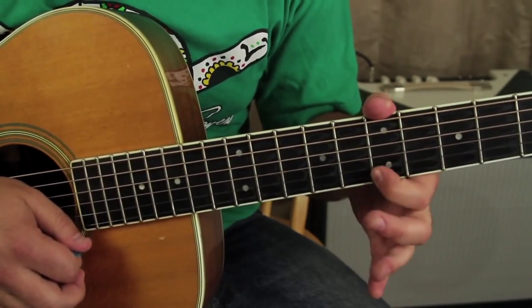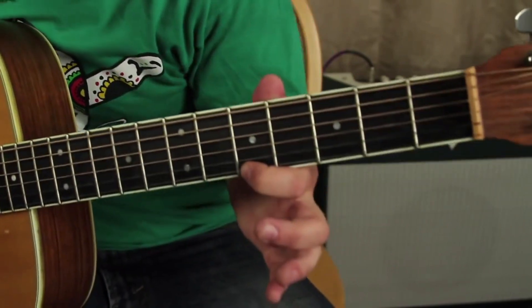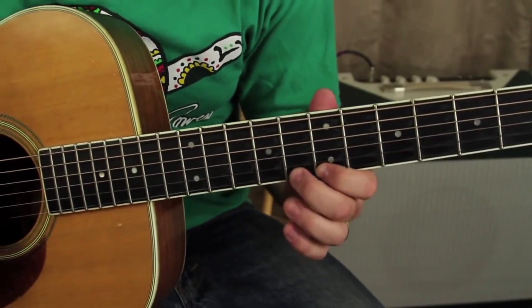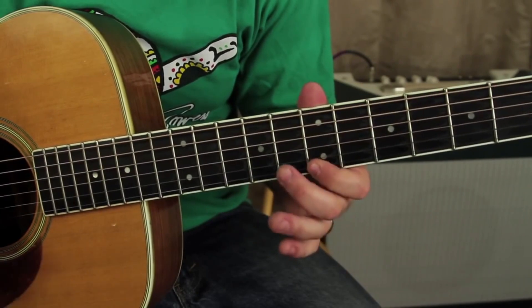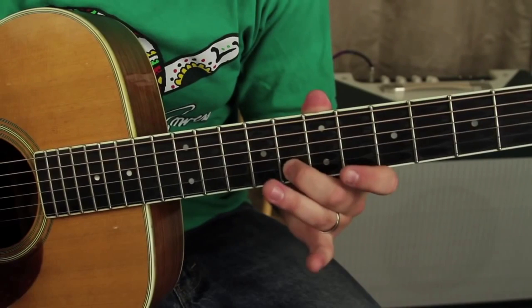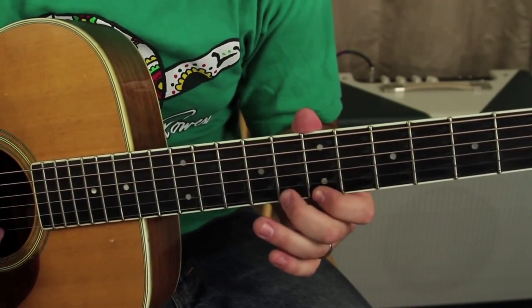Everything on that high E so far — going from the fifth fret, sliding up to the seventh on that last move. Then a G note right there which is the eighth fret of the B.